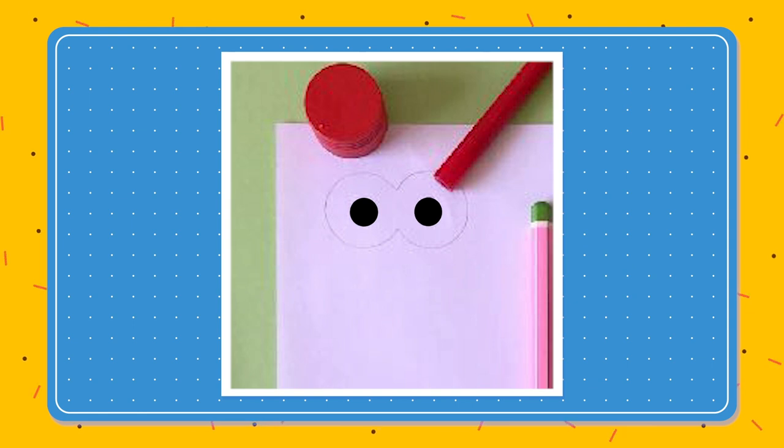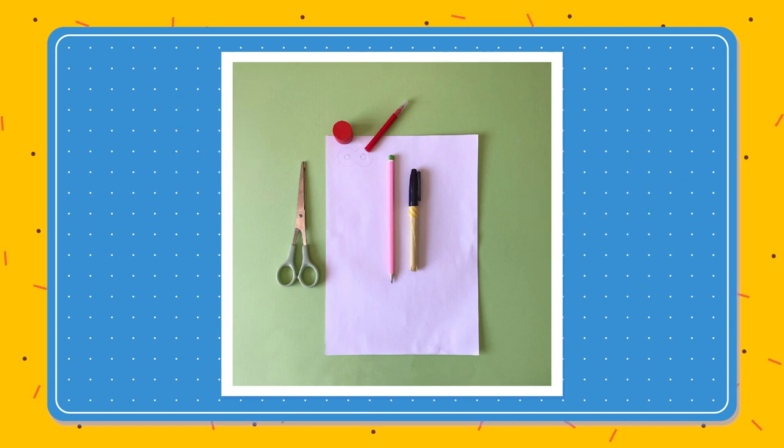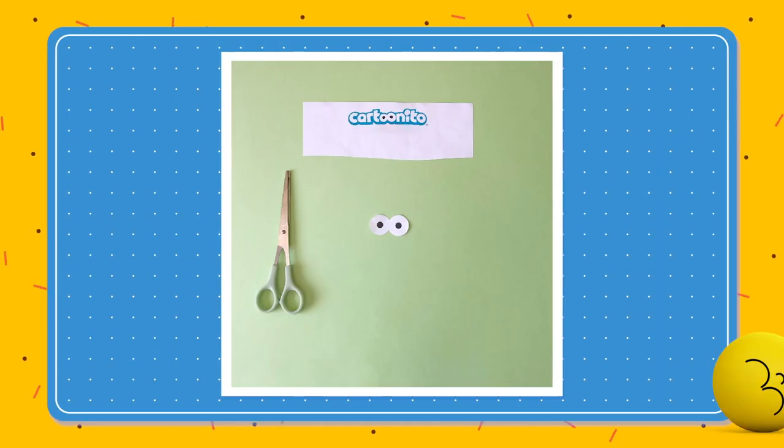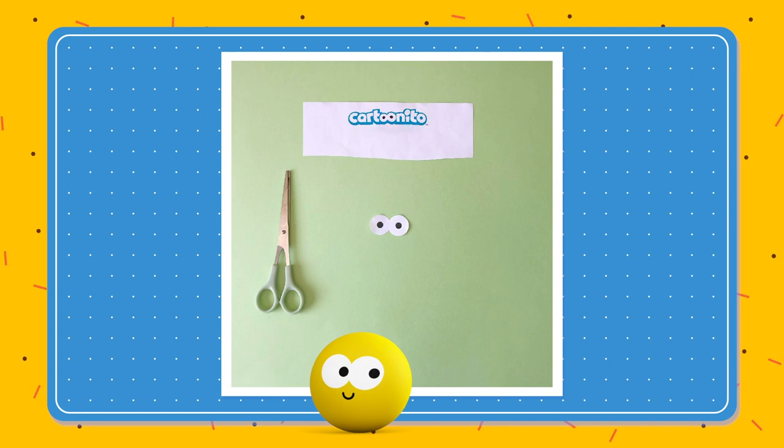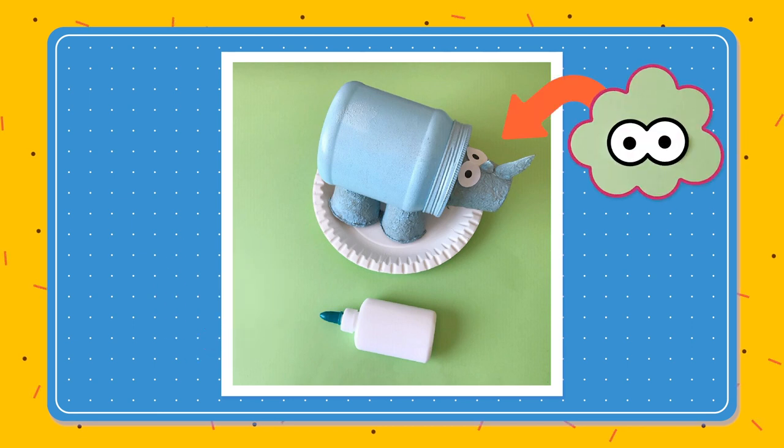Looking good! Now ask a grown-up for help cutting them out. If this part's a bit tricky, we do have a template available on the Cartoonito website. Finally, glue down the eyes.